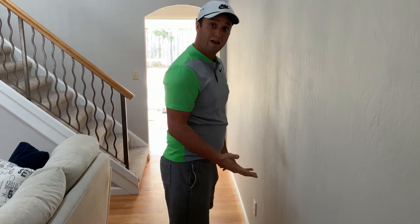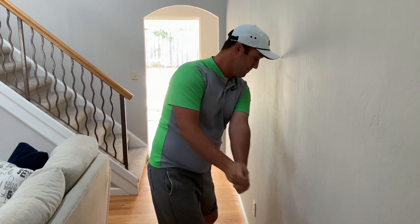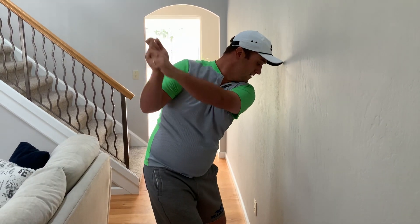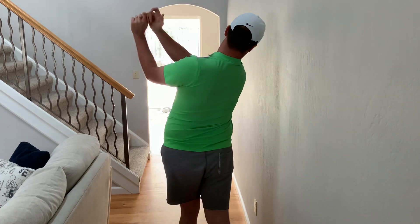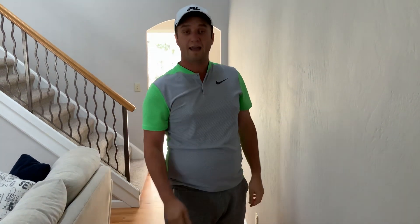If we do that all at once, you can see that I can maintain correct positioning throughout the golf swing. That's my tip of the day — have fun out there, but more importantly, stay safe.